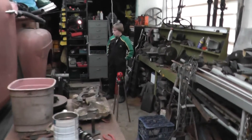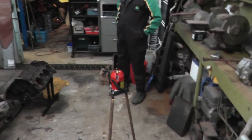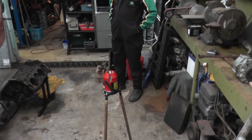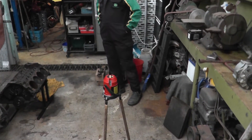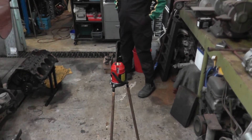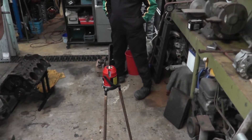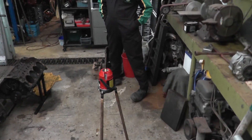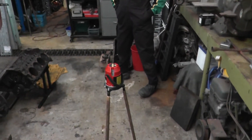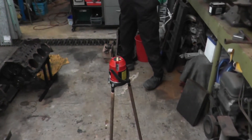Okay, part 10 of the truck project. I've bought myself a little laser level and we're going to transplant a rear Falcon independent diff into the truck. I'd like it to have the same axle centerline as the original solid axle truck diff.